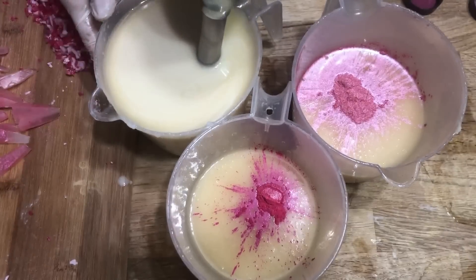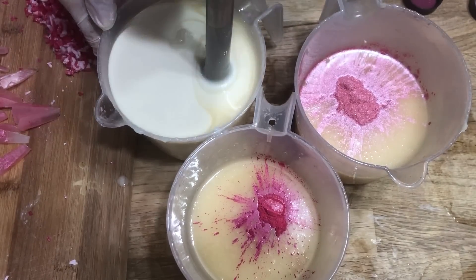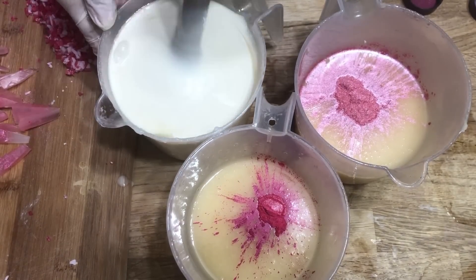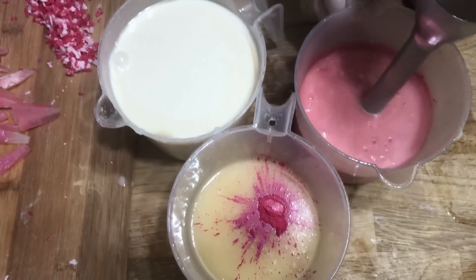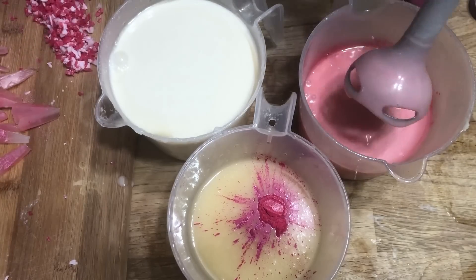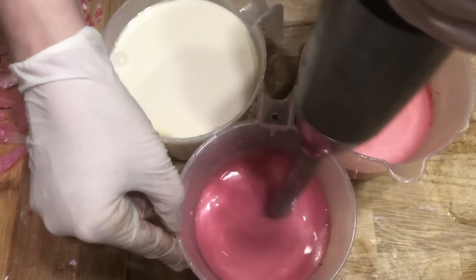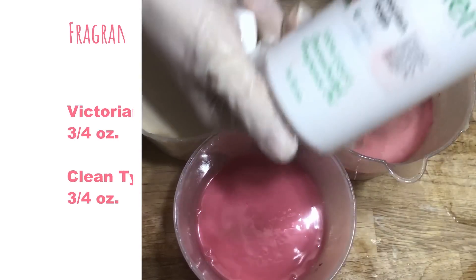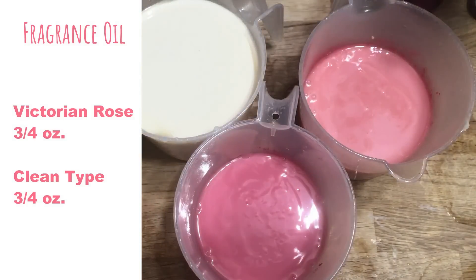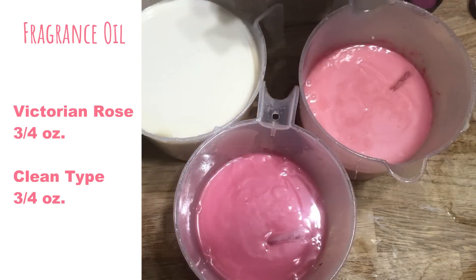The fragrance in this recipe is a hybrid that I think matches the rose quartz design beautifully. It's slightly floral and gentle, but it has a twang of a bright morning wake-up aroma with a sweet grapefruit. The rose and grapefruit together make for a pleasant, delicate scent that works for those who don't want to be doused with too much floral. To get this fragrance, we're going to combine three-quarters of a Victorian rose with three-quarters of clean type. Clean type is a very sterile grapefruit, and it's softened by the familiar rose.